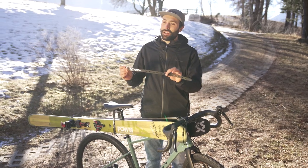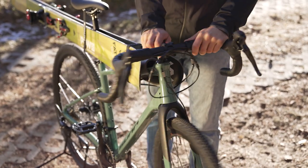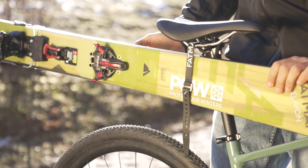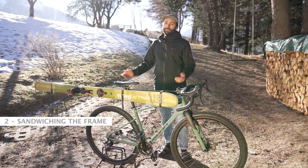Take the second strap and strap the tips together. Make sure you can still move the handlebar. Now tie the strap on your seat post a bit more. And the last step is to strap the tails together. And this is how the final setup looks like.